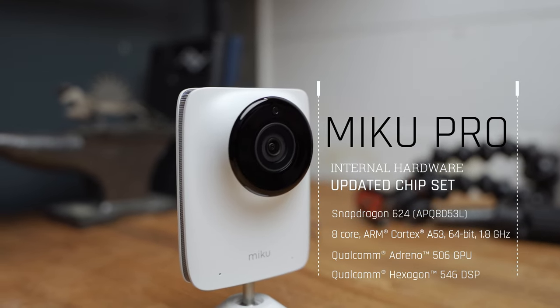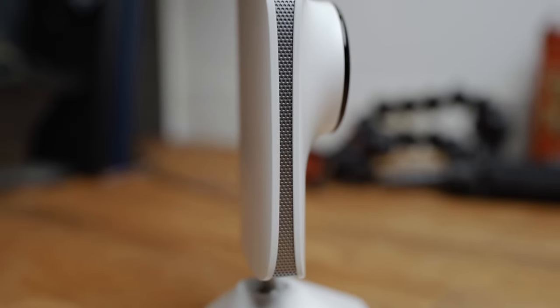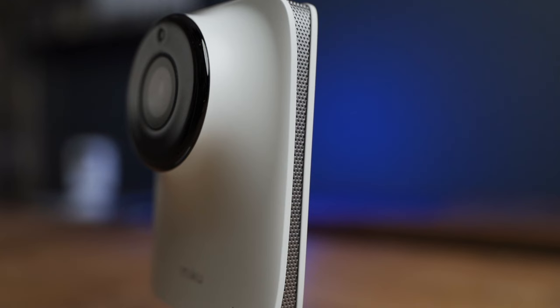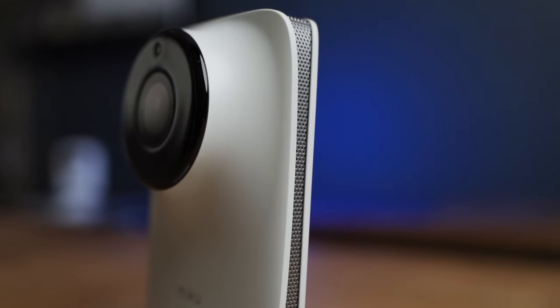Taking a look at the body of the camera, all I can say is this is one slick looking camera. It's got a modern and clean look and feel, and to me it definitely matches aesthetically with the high-end internal tech that the Miku Pro utilizes. Obviously this is not anywhere near the most important aspect of a baby monitor, but still, it looks good.